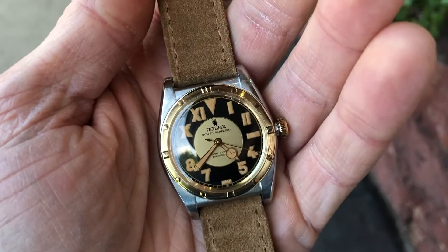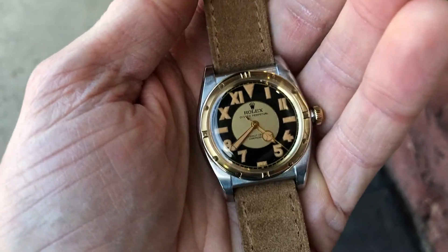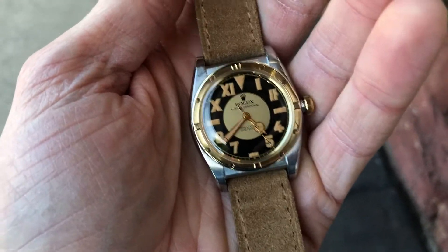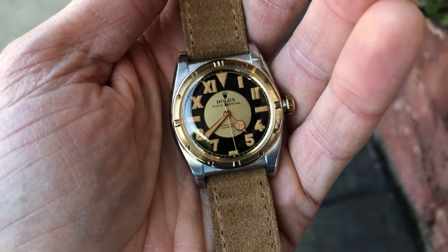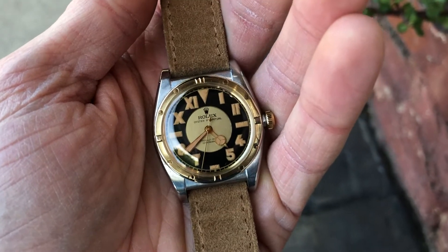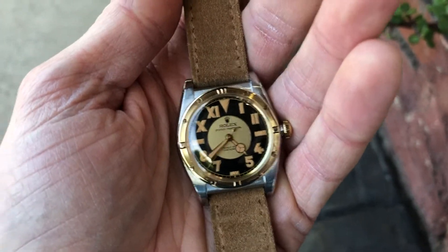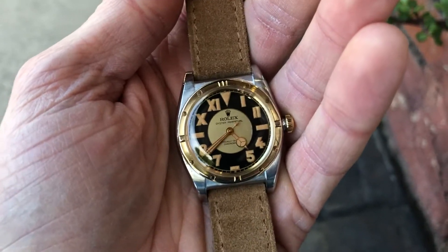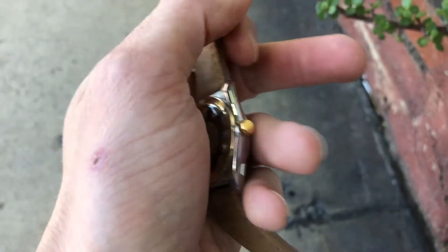Here we have a 1946 Rolex bubble back — what a quintessential vintage timepiece. This has an original but restored California dial, two-tone case in 14-karat yellow gold and stainless steel, powered by an 18-jewel automatic movement — a really early era automatic movement for Rolex.